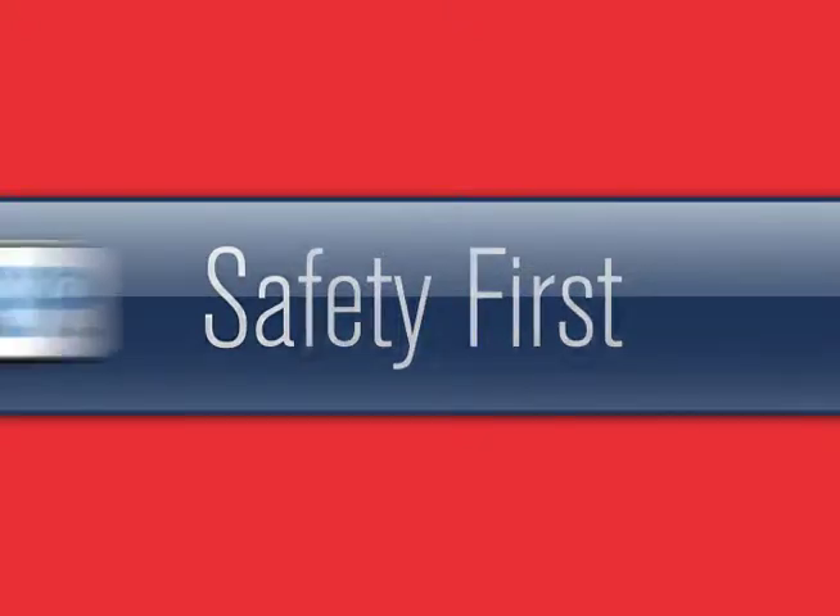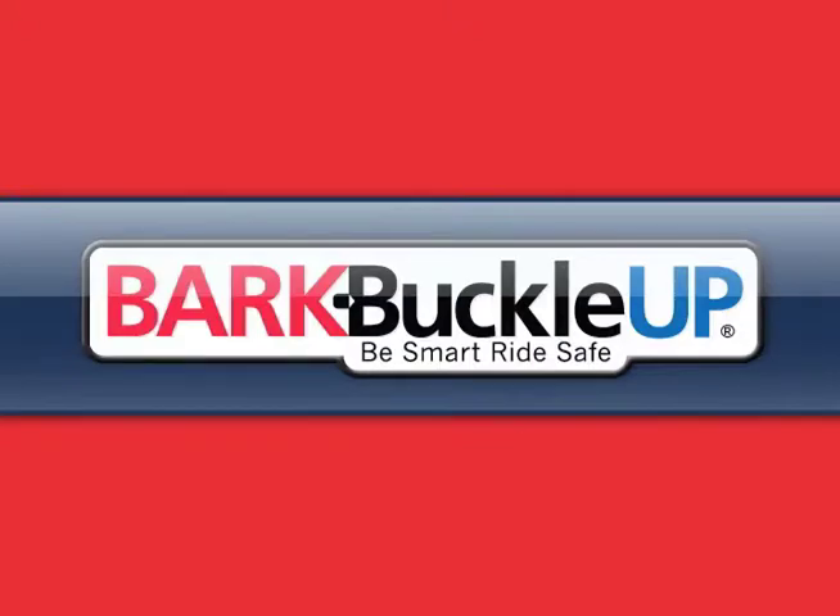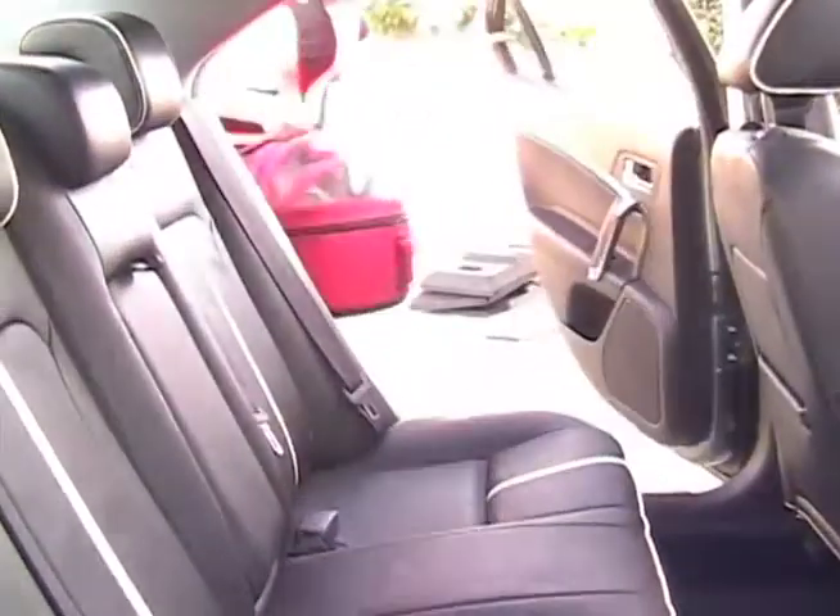Pet Safety Lady here for Bark Buckle Up, the Pet Travel Safety Program. Today I'm going to show you how easy it is to use a car seat for small dogs, cats, and other small animals.